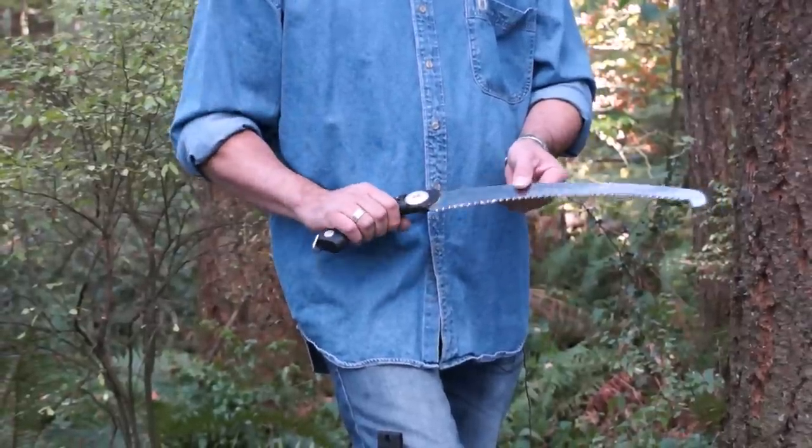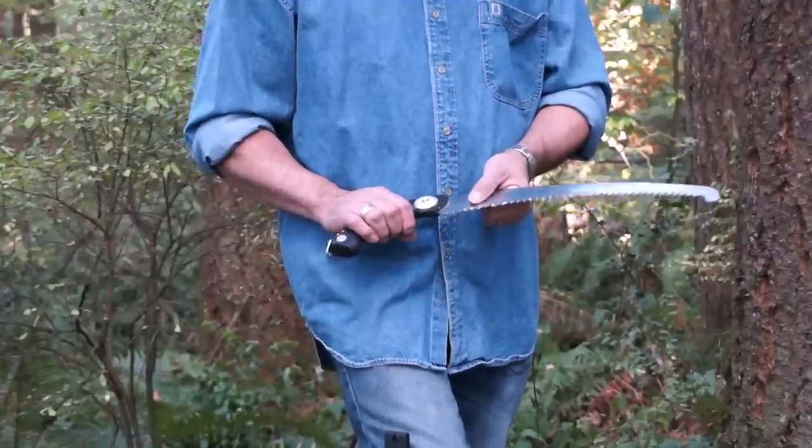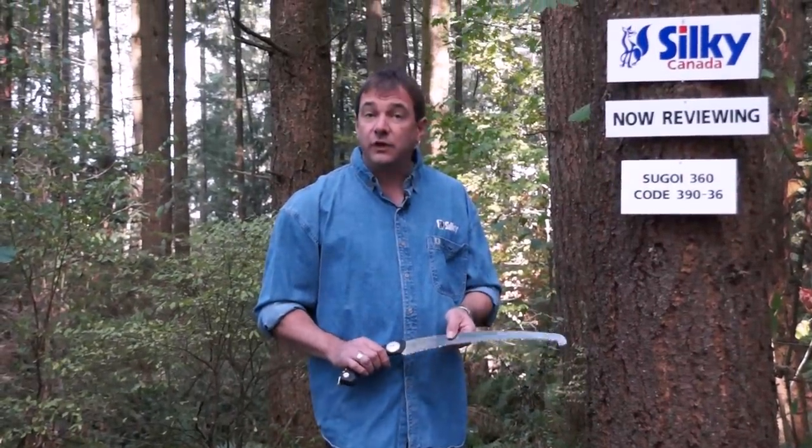This saw is actually sharpenable, and we do sell the files for that. It's a bit of a task — it's a Japanese tooth pattern, bit of work, but maybe worth it. The blades are all replaceable as well for all of the Silky saws we sell.